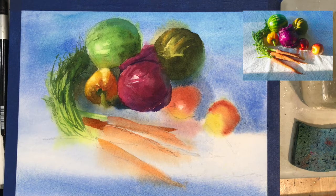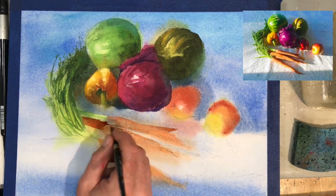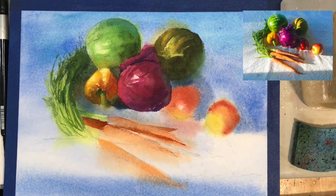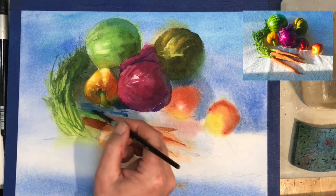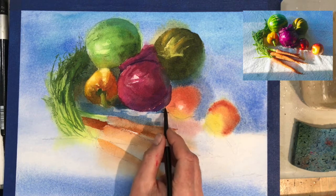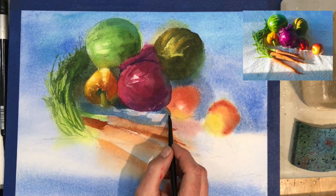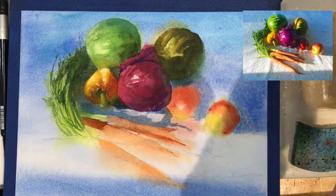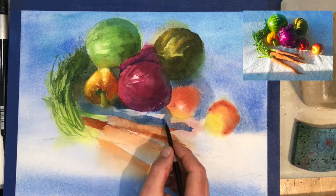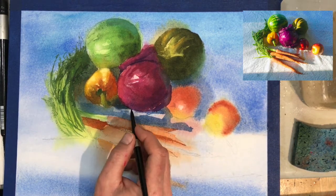We're trying to economize our washes. That first wash we did earlier — the one we can still see in the apples and now parts of the carrots — you can see the form is there. It doesn't have the depth it needs yet, but it has a good foundation. Try to get those big shapes to connect. This shadow would have been harder to do wet into wet because it would have bled, and it already did bleed into the carrot shape, so I had to come back in here.